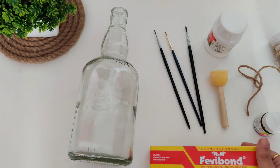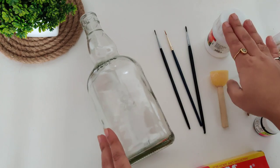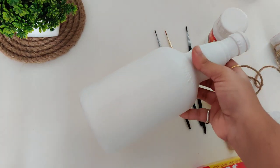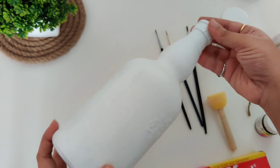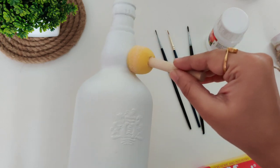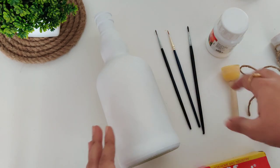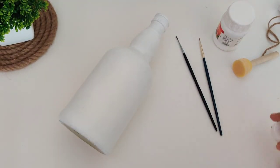The first thing we are going to do is paint this transparent bottle with white acrylic color. I'm going to paint it with a sponge, but you can paint it with a brush also. This is how it looks after two coats of white acrylic color. Be careful while painting this area — if it's getting hard, you can go for a small size sponge. You have to wait at least six to eight hours for each coat of white acrylic color.